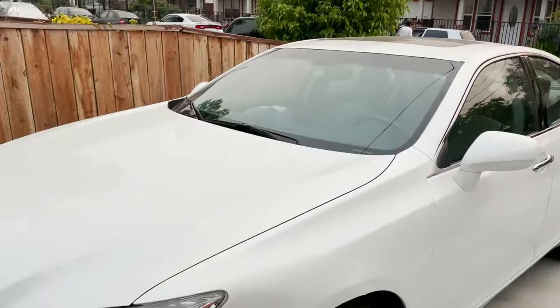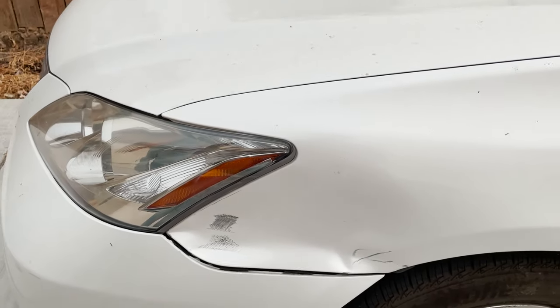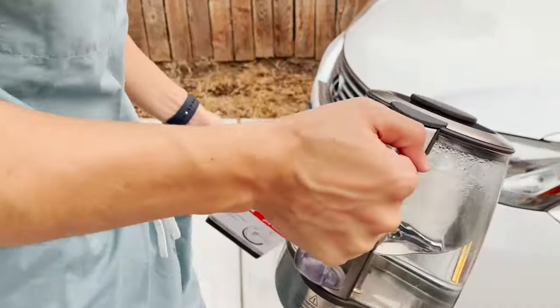All right, take a look at that. So we're gonna pour some hot water on this and then we're gonna try and use these dent extractor things — little suction cups — to see if we can try and pull it out. Let's see how it goes.